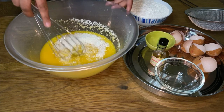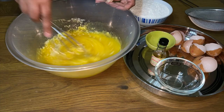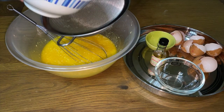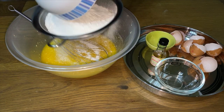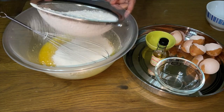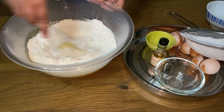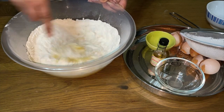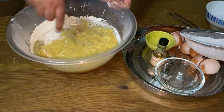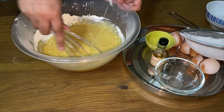Now we've put the desiccated coconut in, we're going to give that another mix. And lastly, we're going to put our flour and we're going to sift our flour into the bowl. We're going to mix again. You can also use a hand blender but I like to use a hand mixer.